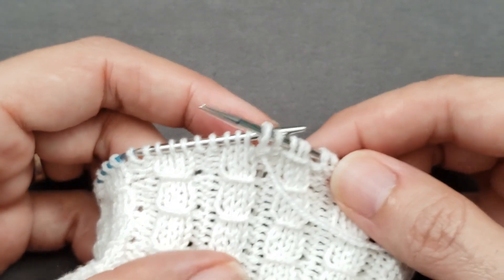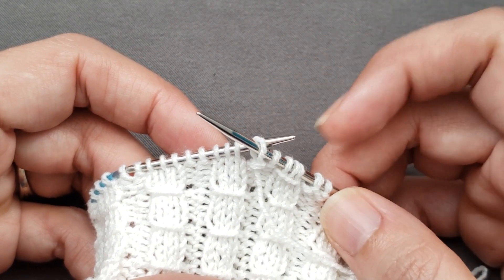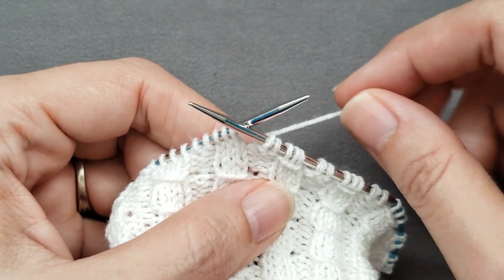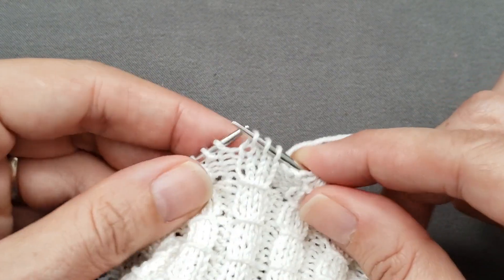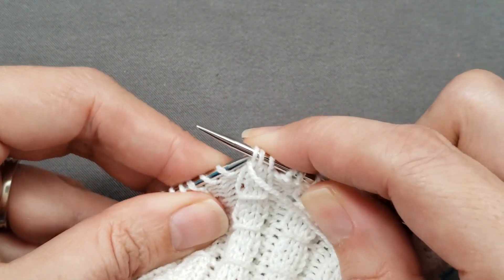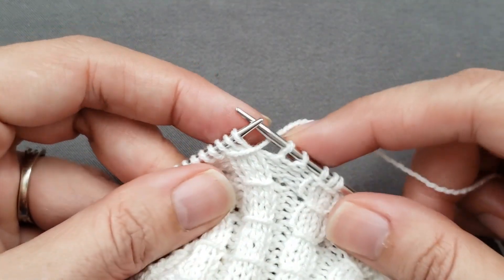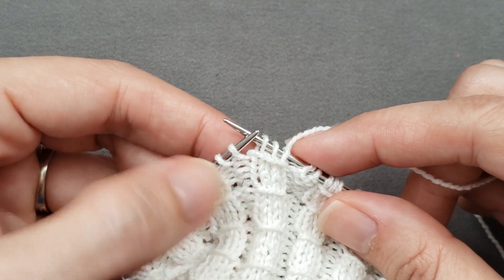Or if you don't happen to have a cable needle handy, you can slip the stitches that are being smocked from one needle tip to the other as you wrap them, and this creates the exact same effect. In this case, bring your yarn back between the two needles, slip your knit stitches purlwise to the right needle, bring your yarn forward between the needles, slip the stitches back to the left needle, and then slip the stitches again purlwise to the right needle. Then continue purling.